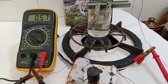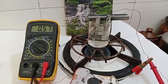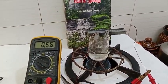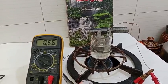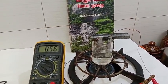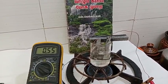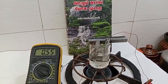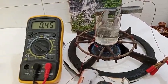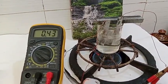When water gets heat, the voltage goes to reducing. Starting with diluted water of H2SO4 diluted water, it takes almost 900 millivolts. When water gets heat, the voltage goes to automatically reducing.